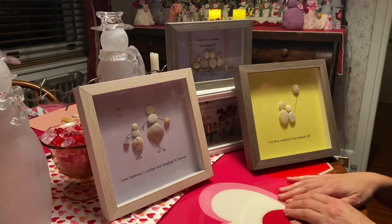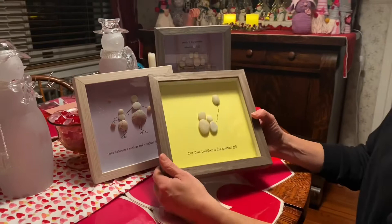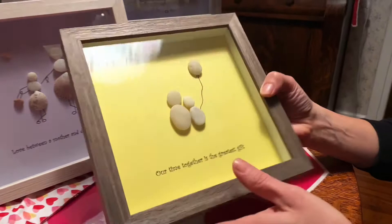Today I'm going to show you how to make a really fun craft that I have enjoyed making several times. It has to do with rocks or shells and I just find them really sweet to give as gifts or make for family members. I've also done it as a gathering of friends as a group craft. This is one I made for my son — it has a really cute saying, very simple.